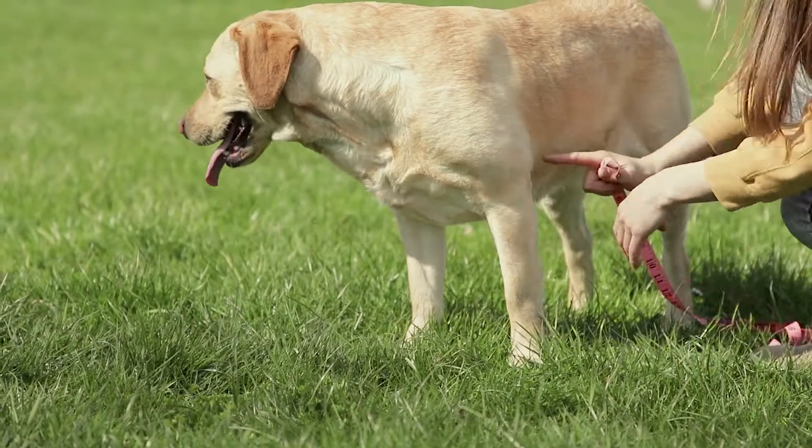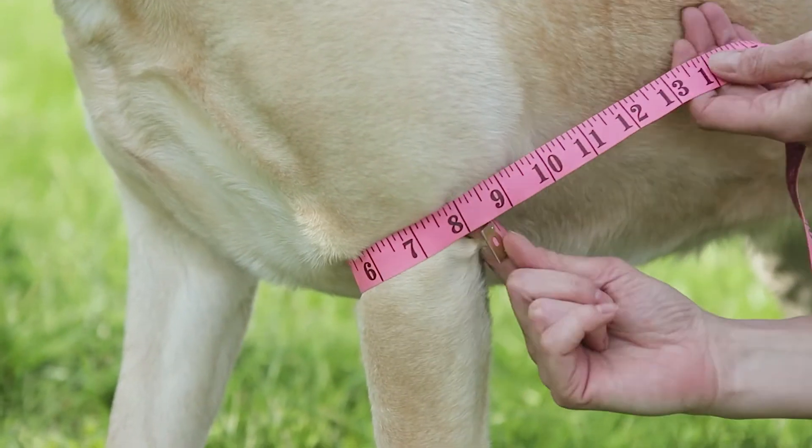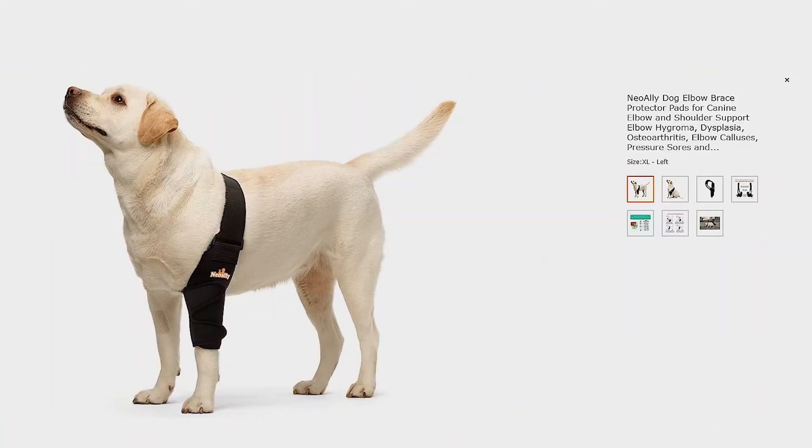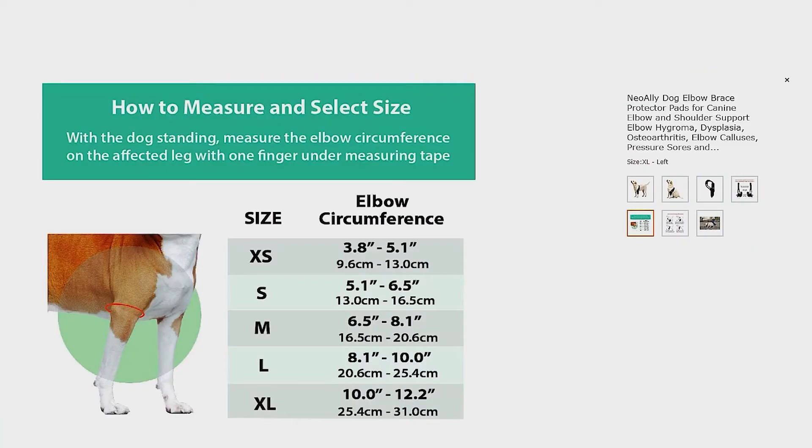Locate your dog's elbow on the affected leg. Measure the leg circumference with one finger under the measuring tape. Scroll the image carousel to the size chart and choose the correct size.